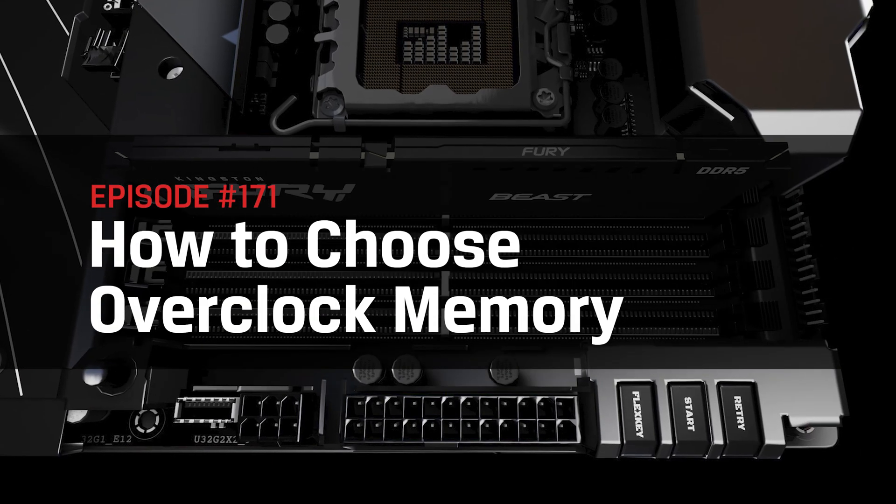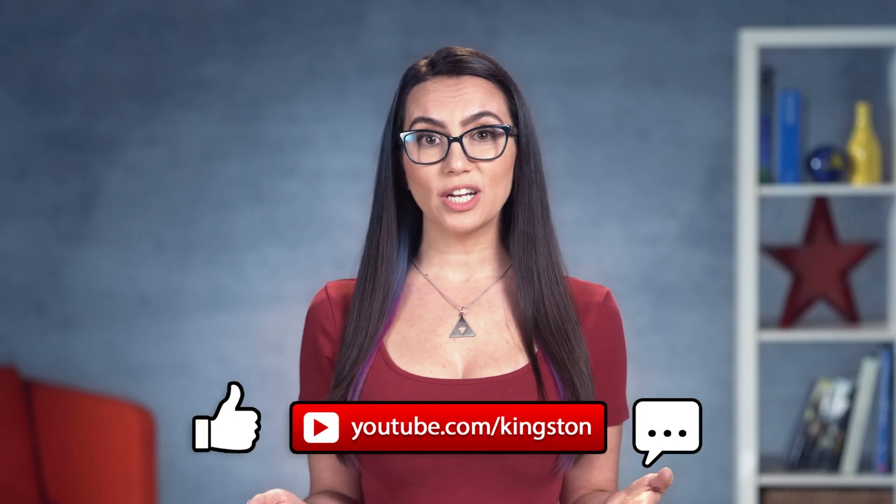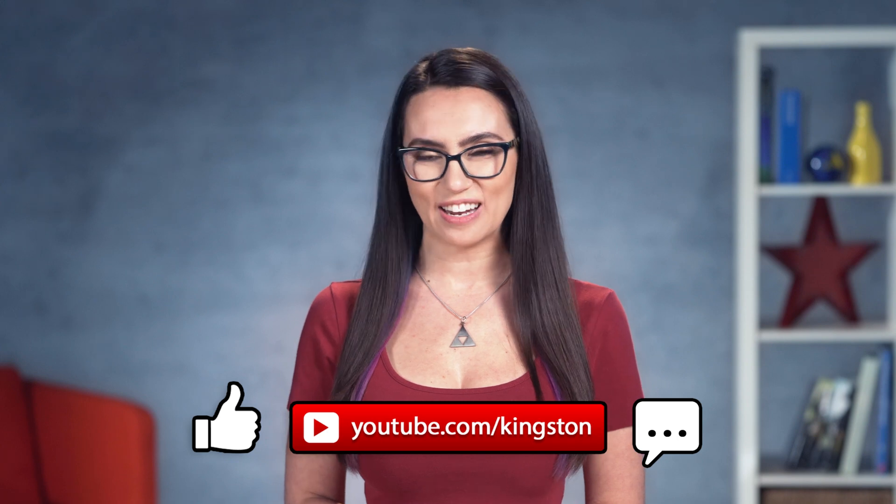Today we'll go over how to select the right overclockable memory, whether you are working with a DIY build or pre-built desktop. If you find the information in today's video useful, please feel free to give us a like, subscribe to this channel, and ding that bell so you don't miss out on any future tech tips.